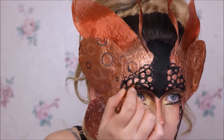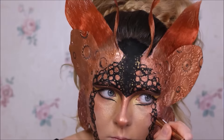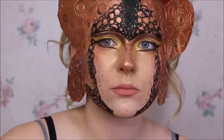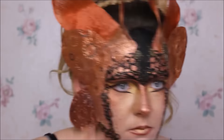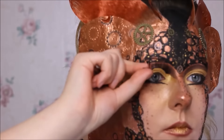Die Kreise habe ich noch mit Kupfer ausgemalt und da Punkte mit Gold- und Kupfer-Eyeliner zwischengesetzt – auch genau am Rand und auf der Nase. Meine Lippen habe ich einfach mit einem Lip Liner umrandet und dann ebenfalls mit Bronze-, Kupfer- und Gold-Pigmenten betupft, so ein bisschen wie Ombre Lips. Dann habe ich mir noch ein paar Zahnräderchen aufgeklebt.